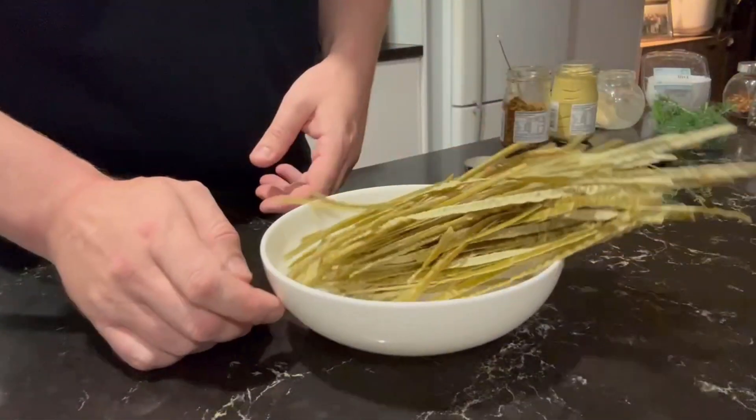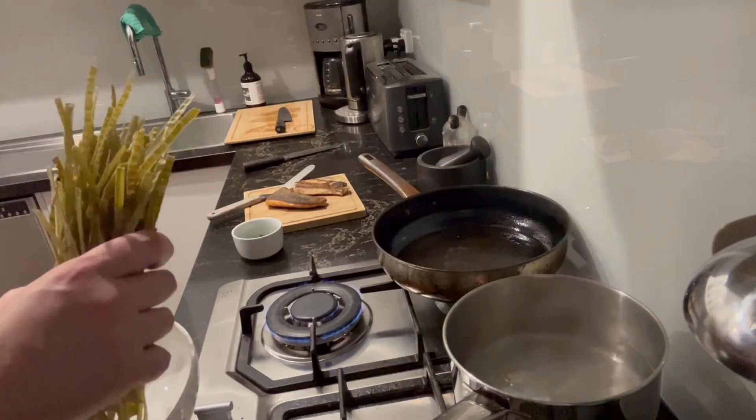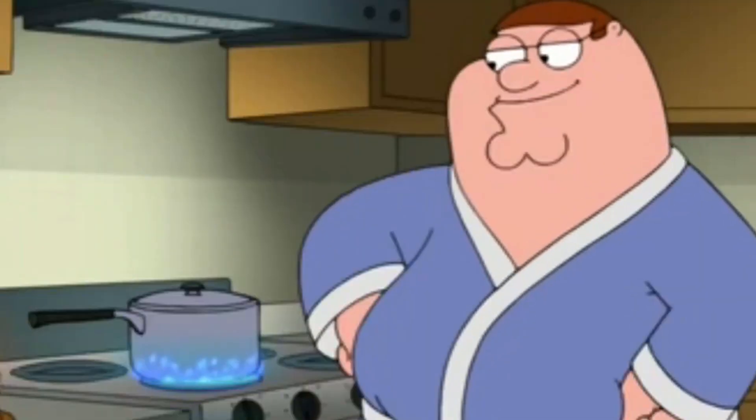I'm using edamame pasta. You can use any pasta you like, but I prefer this just for the low carb content and I quite enjoy the flavor. Pop them on to boil.